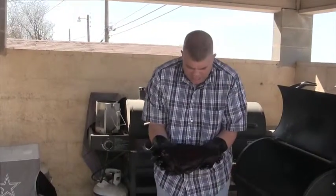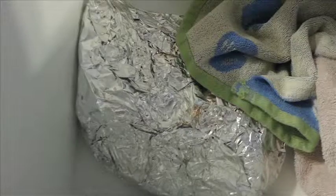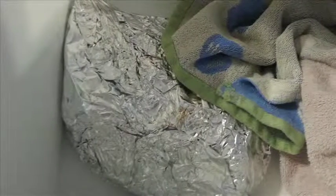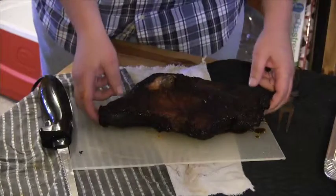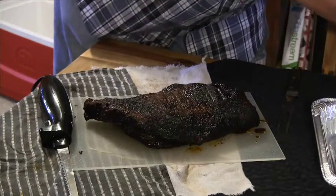That looks absolutely delicious. Now that we have the brisket in the cooler, wrapped in foil and covered with towels, we're going to let this bad boy sit for a few hours. She's been sitting for a couple hours now — we're going to go ahead and slice it up and see how she tastes.